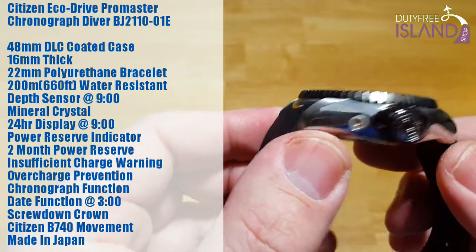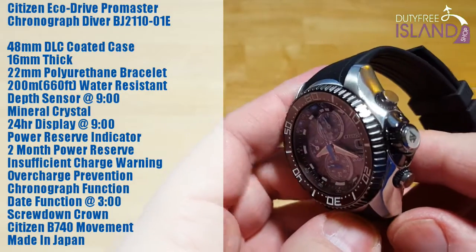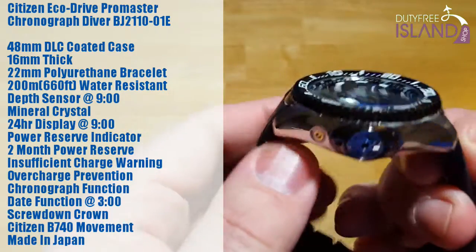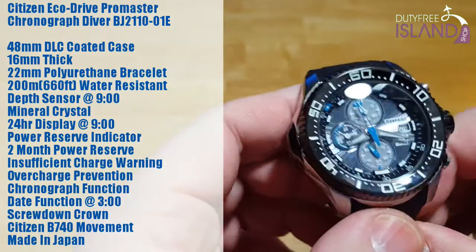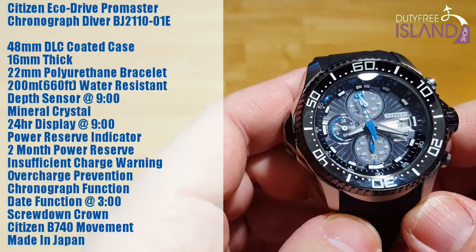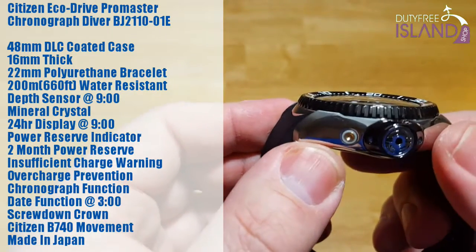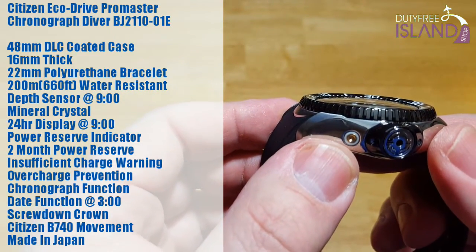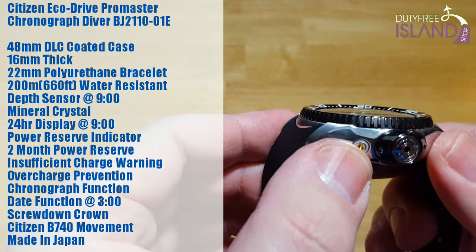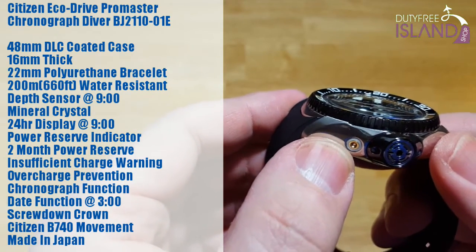This thing feels like it was carved out of one solid piece of stainless steel. It's got a nice weight to it — really hefty and heavy. It's 16 millimeters thick. You have a 22 millimeter polyurethane bracelet, which I'll talk about more later. It's 200 meters water resistant, which is 660 feet. You have your depth sensor over here at 9 o'clock. It starts reading depth at 5 meters underwater, about 15 feet, and you have a water sensor — so once the watch goes underwater past 15 feet, it automatically goes into dive mode, which is really cool.